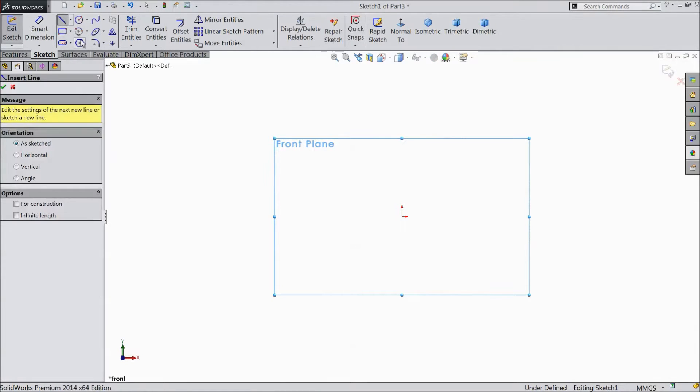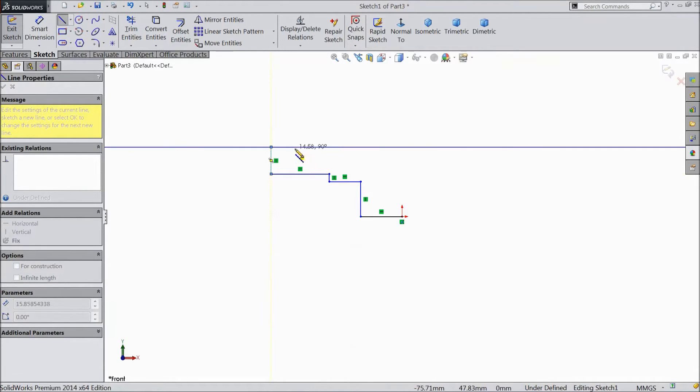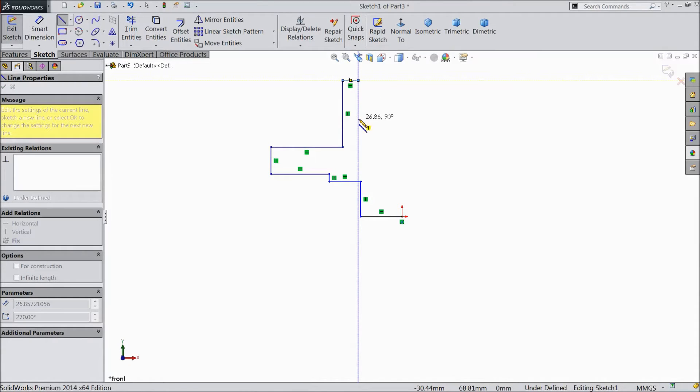Now select line and draw from the origin point upward. Join.